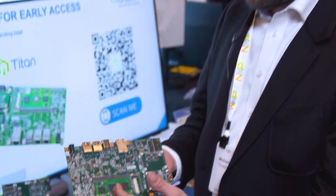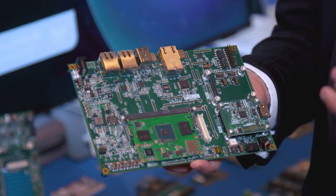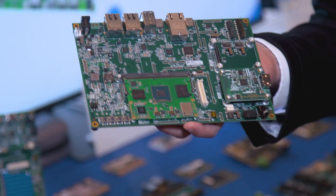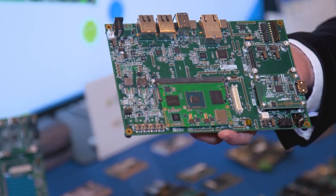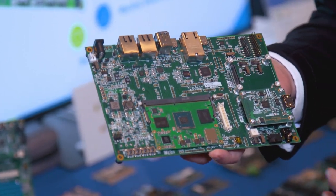You've got LPDDR5 RAM here, plus a more powerful GPU, plus a display subsystem, which will actually get you there to show crisp animations and a wonderful UI — a very futuristic approach to industrial devices and automotive devices as well.